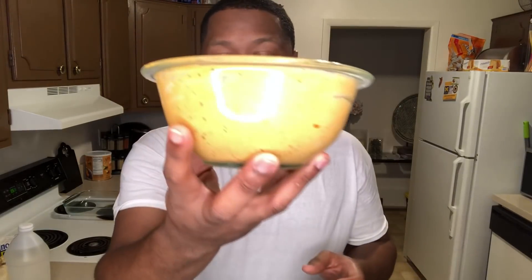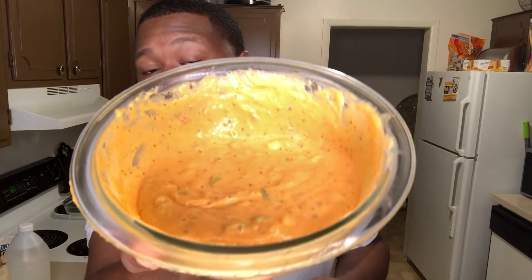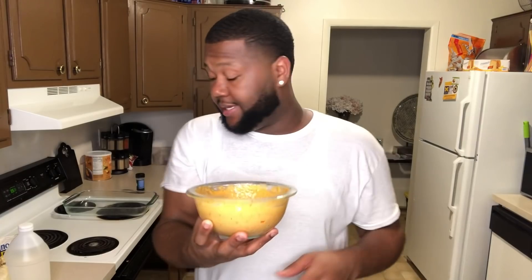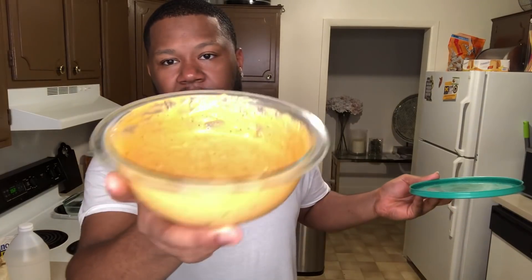The sauce is done — this is how it looks, I hope y'all can see it. So I have the sauce here and I'm about to put it in the refrigerator. The ingredients below make a mild flavor — it's not that spicy. I recommend if you taste it and it's not as spicy as you'd like, go back and add more sriracha sauce. The sriracha sauce is what makes it hot and spicy.